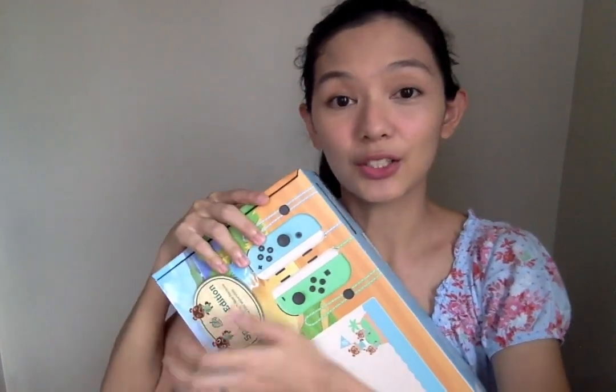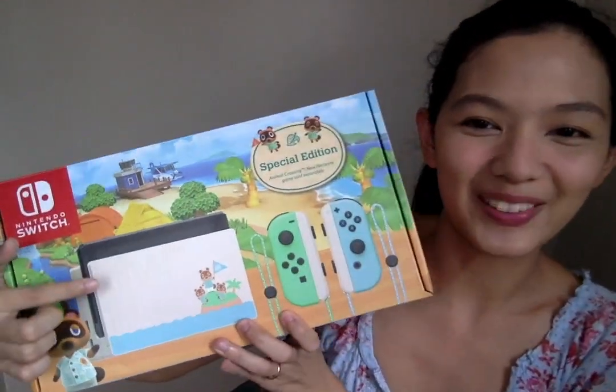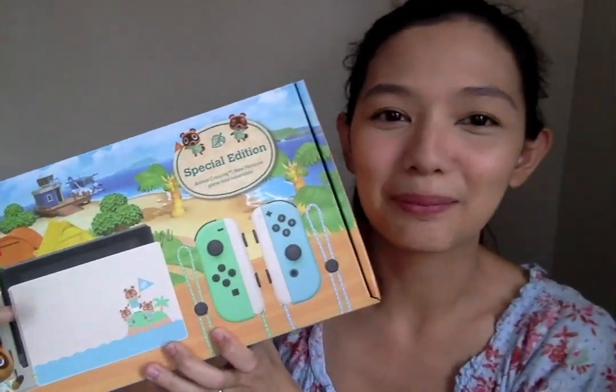This is the Nintendo Switch Animal Crossing Special Edition console. As you can see, the dock is wide! I'm so happy!